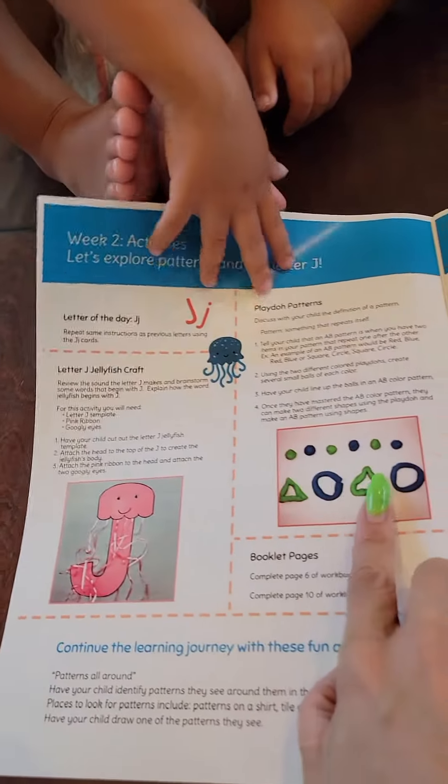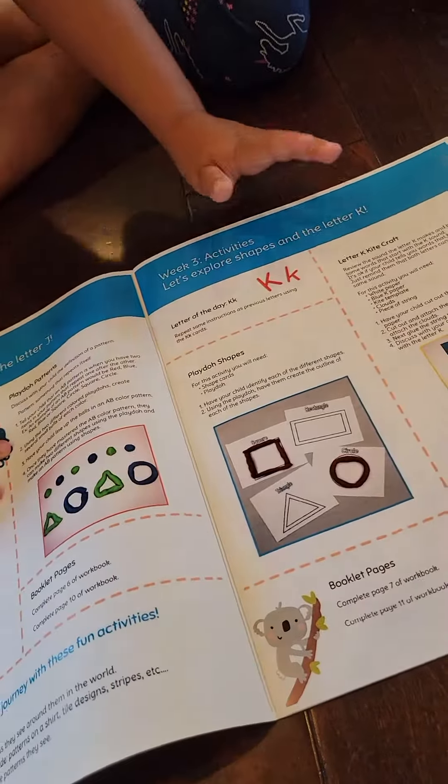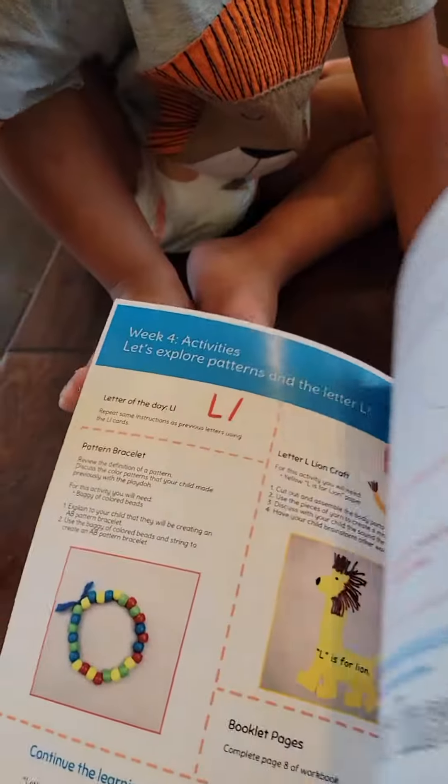So it'll come with stuff like that, and then you'll know exactly what to do with the directions. It comes with some worksheets in the back.